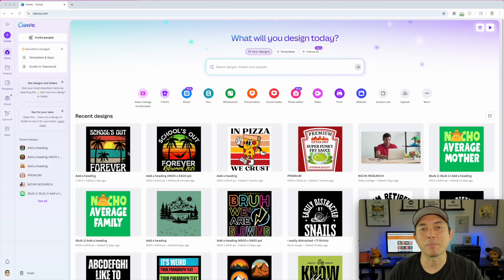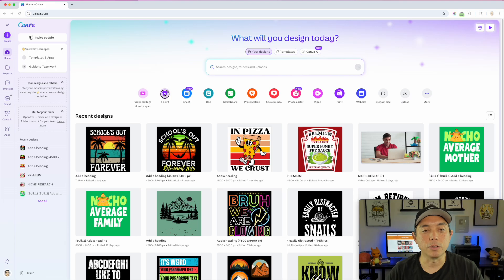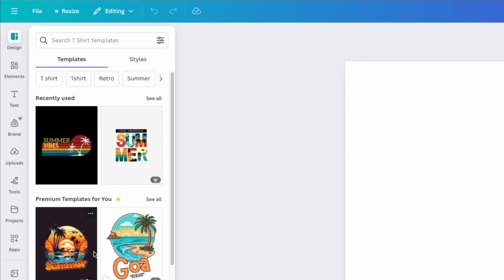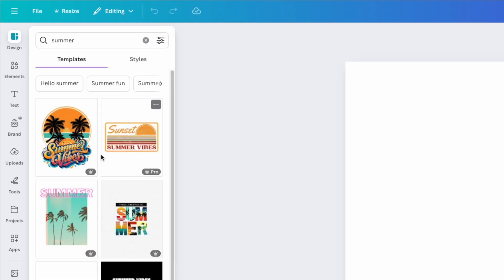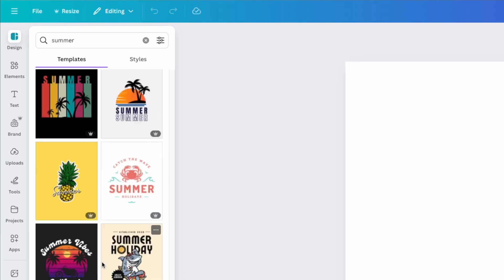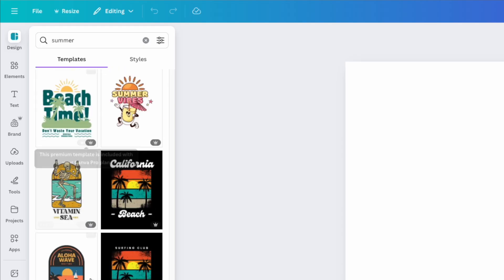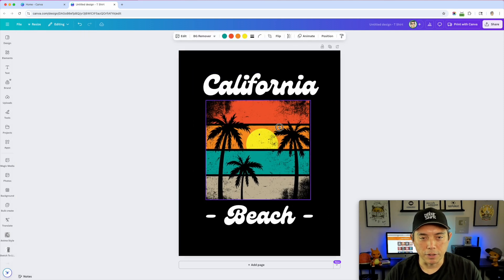Here we are on Canva. I've already made the two designs but I'm going to show you step by step how to make them. For the first one, I'm going to go into t-shirt, go into my templates, and type in 'summer.' Scrolling down you can see a bunch of summer ones. I'm looking for a distressed one — I finally found it right here. There's a ton of other ones in here too.